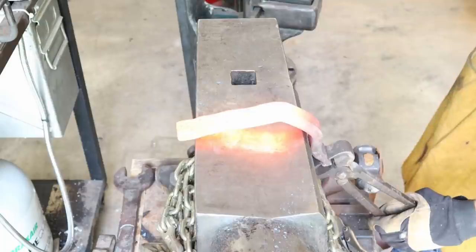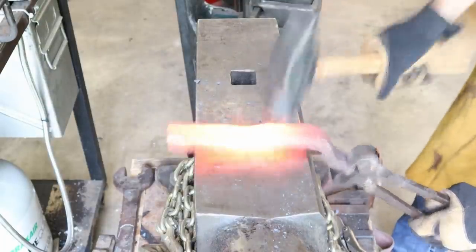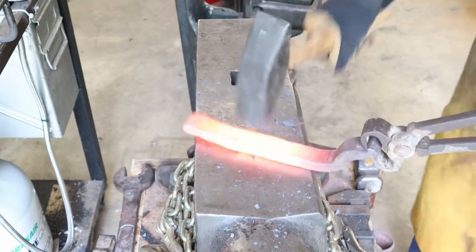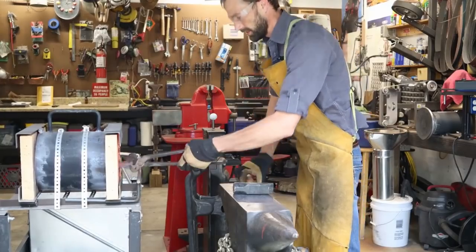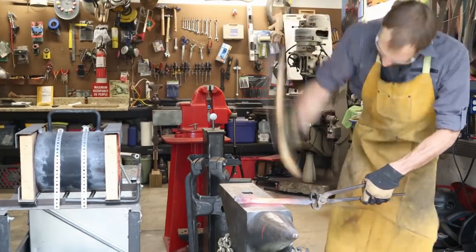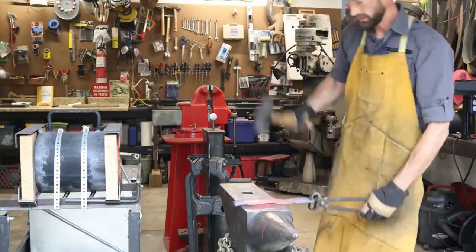The first thing I'm going to do is straighten the spring out with my rounding hammer, just try to get a nice straight billet. I did switch over to using some horse hoof nippers — these are basically giant toenail clippers. Those actually held this piece of steel better than any other pair of tongs I had in the shop, which is kind of humorous. This particular spring has a notch in the end that those nippers fit perfectly.